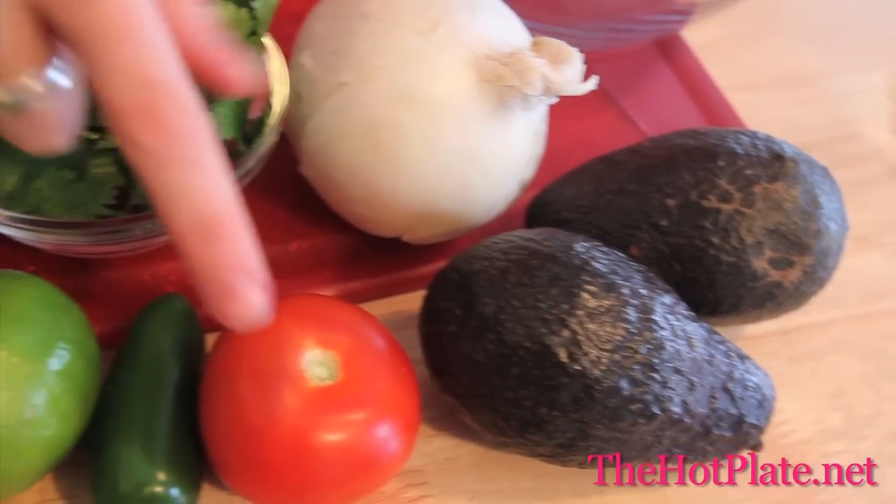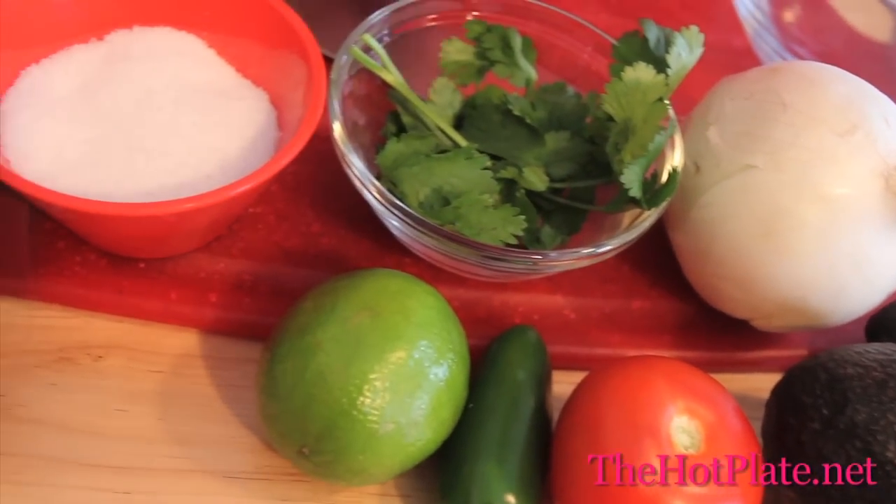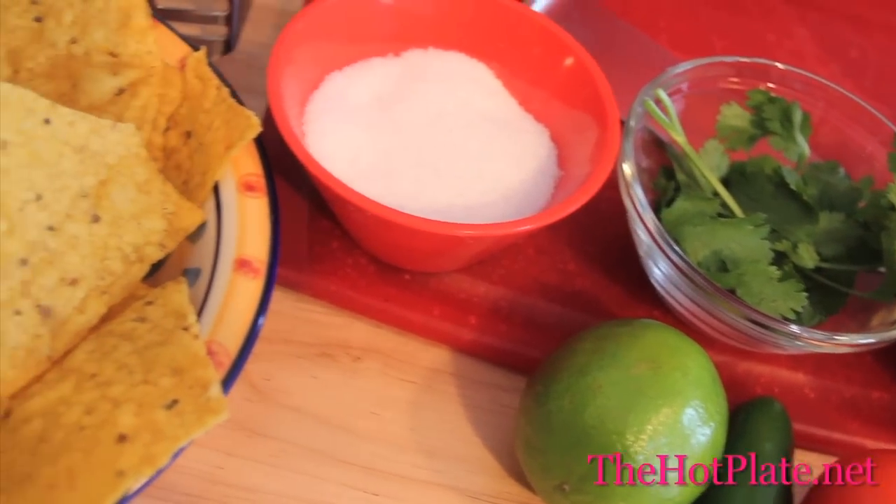We've got two avocados, our white onion, a tomato, jalapeno, some fresh cilantro, a lime, salt, and our tortilla chips.